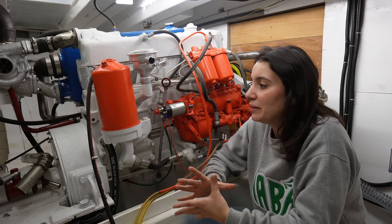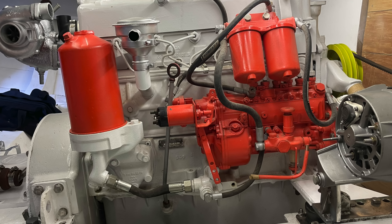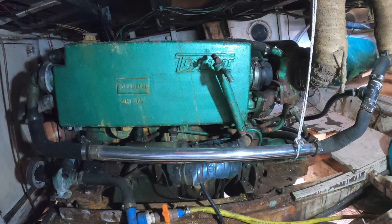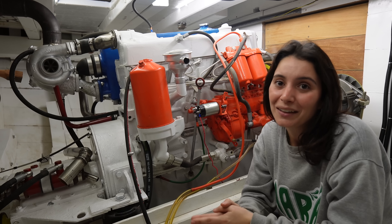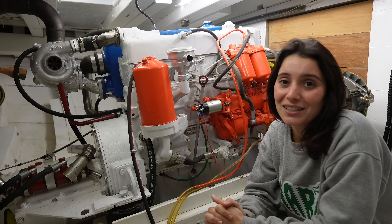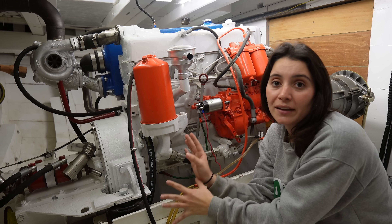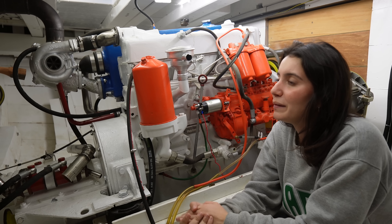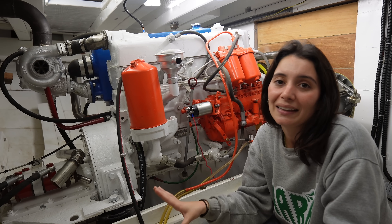I don't know if you can tell how special this moment of testing the engine and seeing it work was for me. Together with Helio, we put so much love into this engine — we opened it up, removed it from the boat, did so much inside, and I learned so much during this journey. It was all coming to this moment, and it is a happy ending. The engine is working as it should and I couldn't be happier. We still need to do the electrics, sensors, and connect the diesel tanks and filter — but this was a huge milestone, and today I'm just going to celebrate.